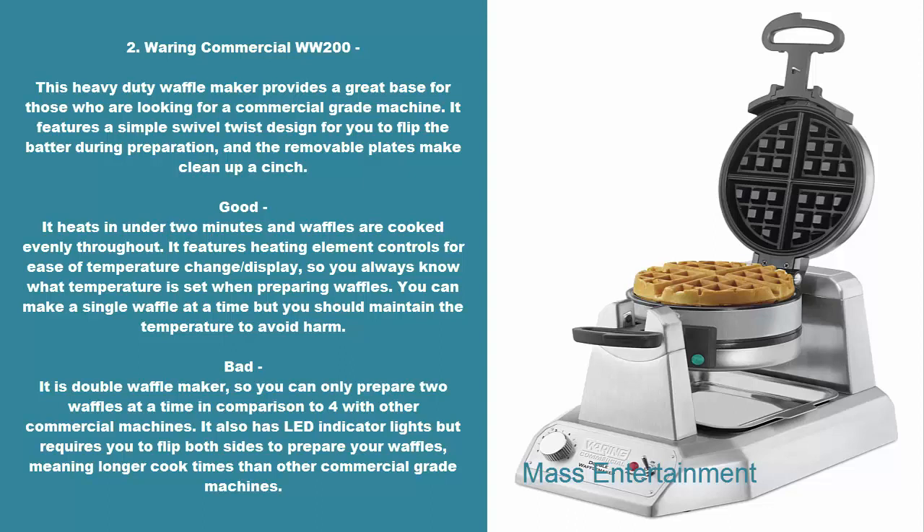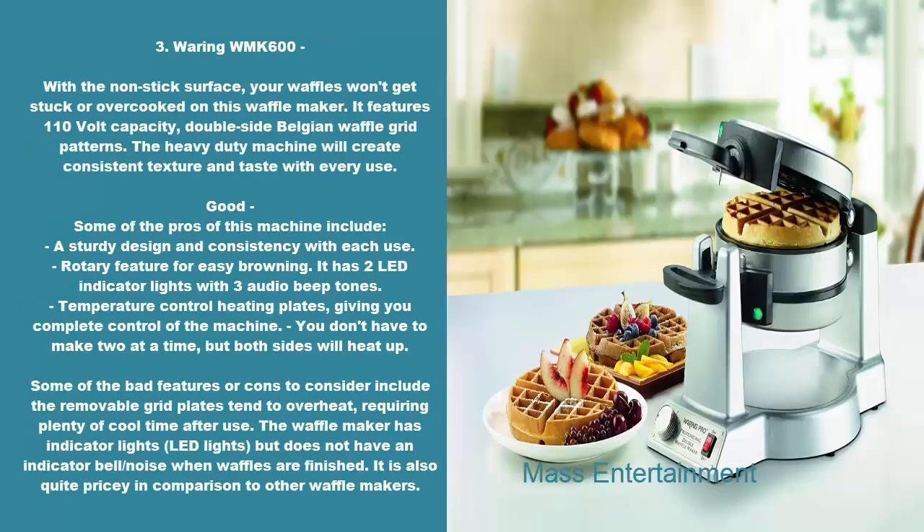It also has LED indicator lights but requires you to flip both sides to prepare your waffles, meaning longer cook times than other commercial-grade machines. 3. Waring WMK600. With the non-stick surface, your waffles won't get stuck or overcooked on this waffle maker. It features 110-volt capacity, double-side Belgian waffle grid patterns. The heavy-duty machine will create consistent texture and taste with every use.